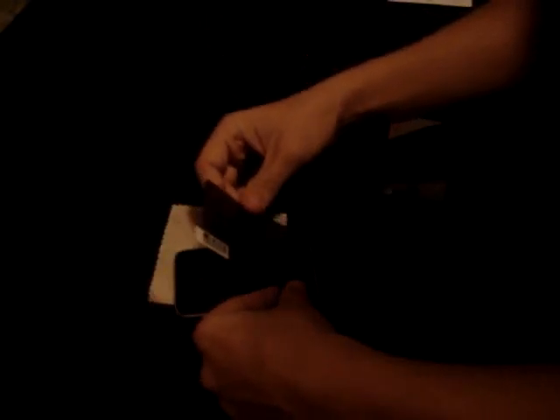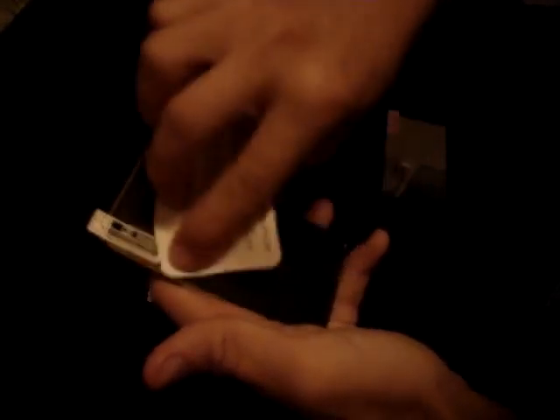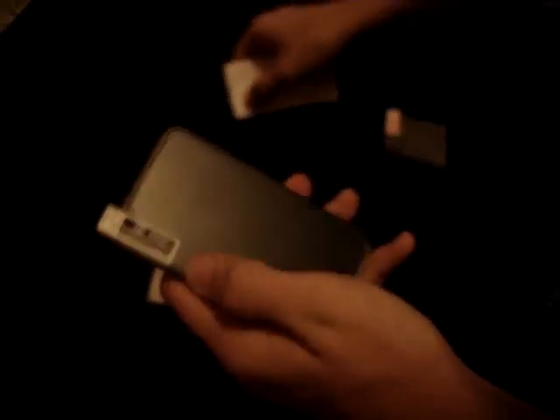Oh gosh, I hate this so much — like, a lot. I'm going to attempt to put this screen shield on somehow. Get these air bubbles out. I'm using the little instruction card. And that looks... that looks pretty fine to me. Just a bunch of air bubbles — let me try to get them out somehow.